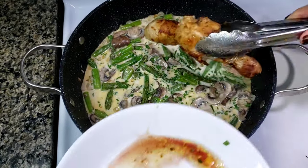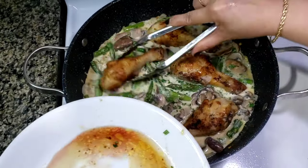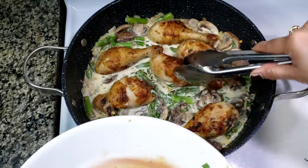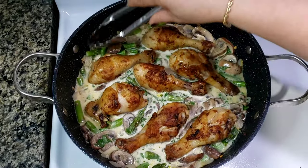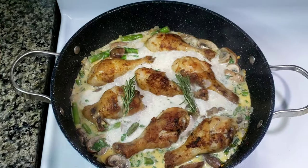Next, place your chicken drumsticks back in the pan. Preheat your oven at 375 degrees Fahrenheit and bake for another 15 to 20 minutes until your chicken is well cooked.